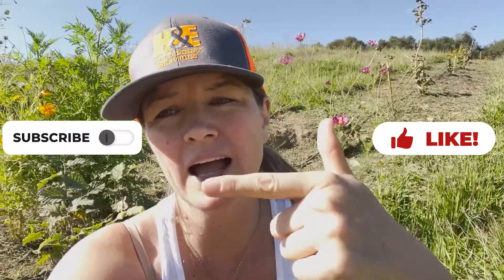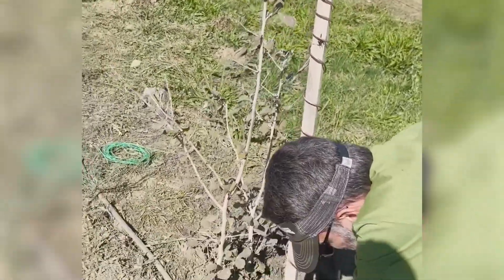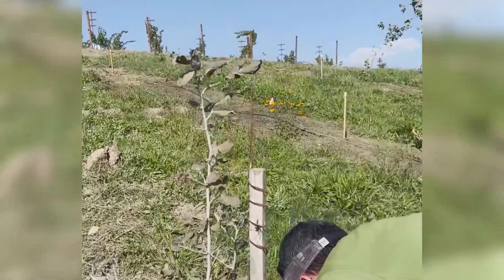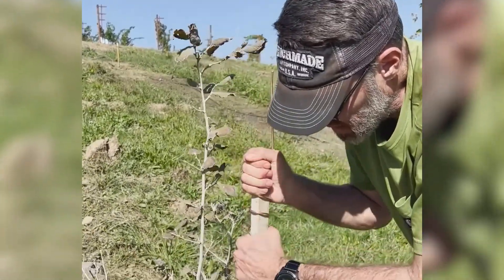Please like and subscribe and ding the bell to get the notifications. Let's go install some electroculture! We've put it down about six to eight inches deep, and it's got the copper wire going straight up into the sky. This tree that it's next to looks really sad, so we're gonna see if this is gonna make it look happy.